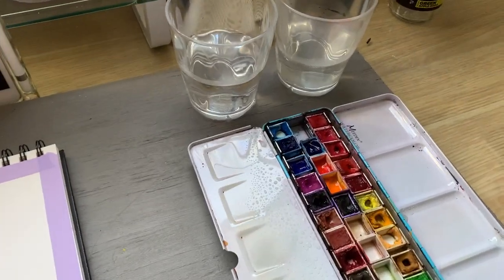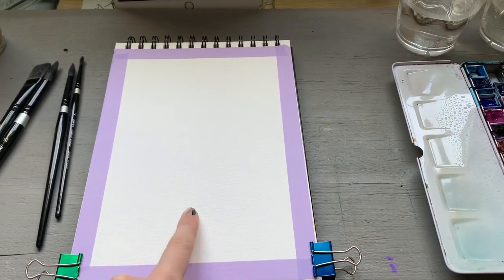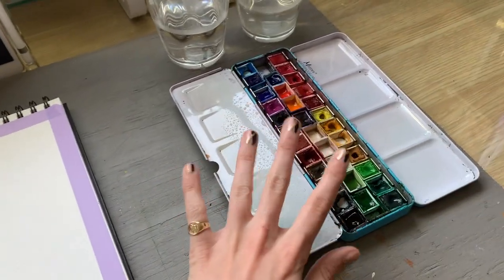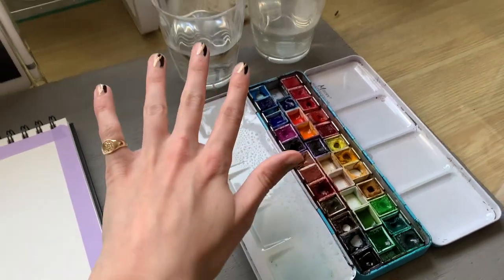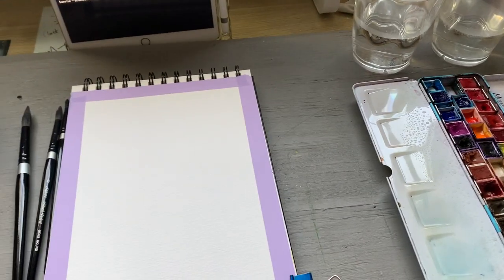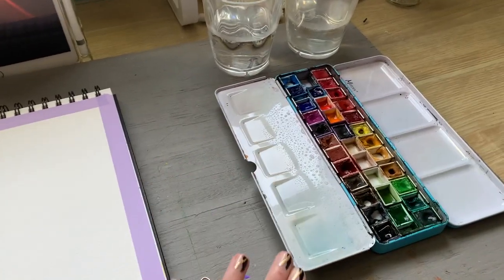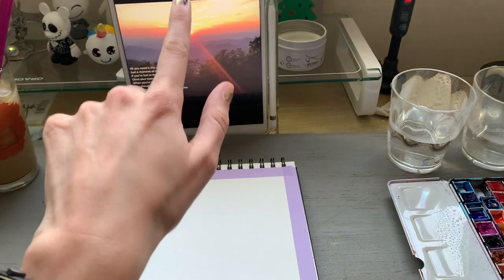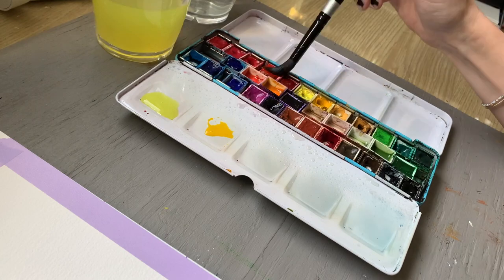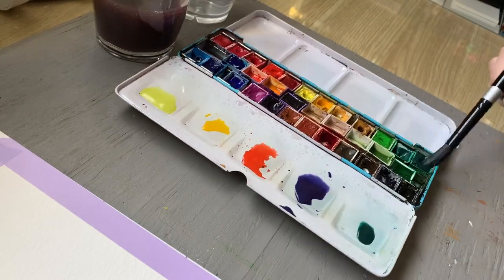One of the keys to making a really nice sunset is you're going to have to work really quickly in your first couple of layers because you'll be working with the wet-on-wet technique. That means you'll want to mix all of your colors in advance, have your water ready, and have a large brush — because the first step is to paint the entire surface with plain clean water, then take all your pre-mixed colors and start creating the gradient. For the colors you'll want a light yellow, a darker yellow, an orange, a really desaturated purple, and a really desaturated dark green.